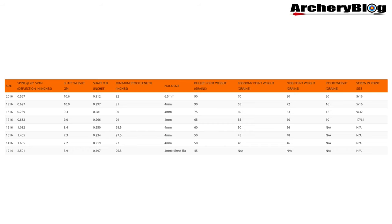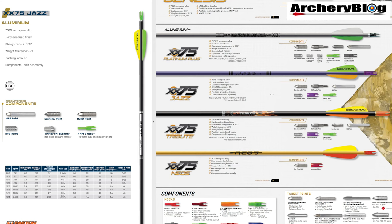There is one spine that hasn't been carried over. You can see on the charts we've got the 2014, 14-16, 15-16, 16-16, 17-16, 18-16, 19-16 and 20-16. The one we have lost is the 14-13 — they used to make that in the old purple shaft but they don't anymore. So other than that, it looks a very similar arrow made up of all the same characteristics as the old one.